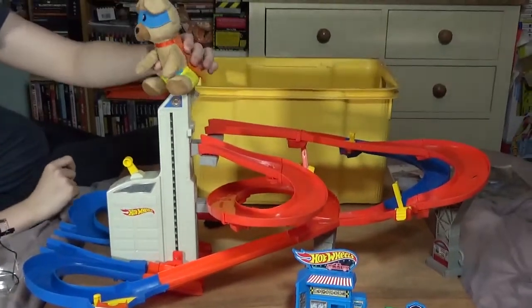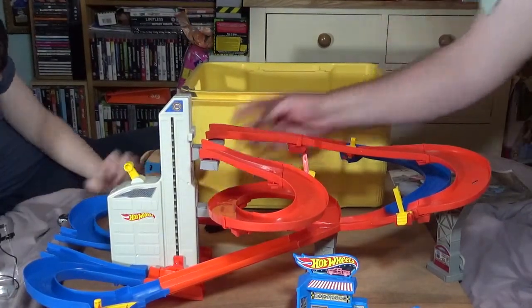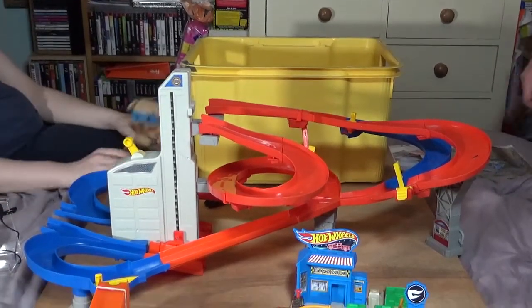And he's waving! Do you know what I'd like to do? Put the bear just there, leave him there, and I'll set the car off. I'm not sure if I like this. I do. Spoil sport. There you are.